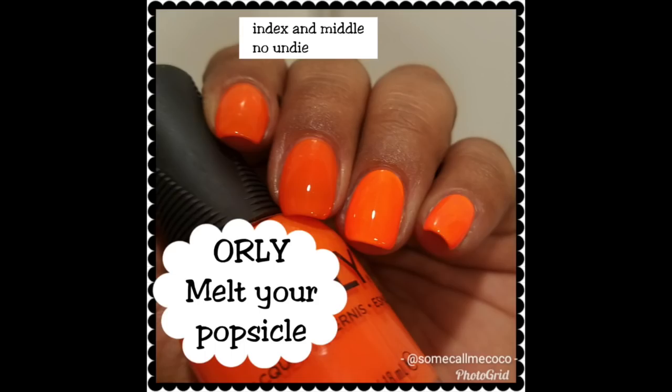I do feel like Melt Your Popsicle kind of radiates so much more than Surfer Dude does. Surfer Dude is still really gorgeous, don't get me wrong — it's still beautiful. I just feel like with Melt Your Popsicle there's like a light coming off of your nails even in person. It's so phenomenal. Two coats of the white base and then two coats of this one right here.